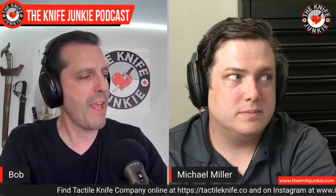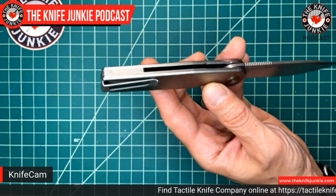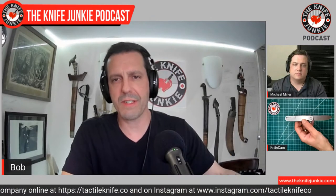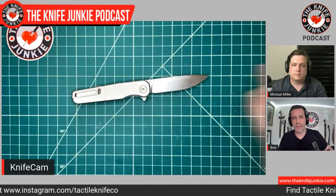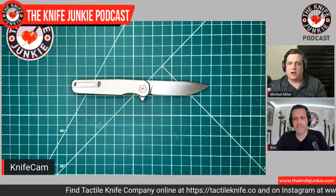With the pocket clip — the first thing I noticed is it's deep carry, and it looks like something that was carried over from the pen design sensibility. If you're working in an office where they might be knife-sensitive, this clip is a very subtle, clean design that you can have in your pants pocket or in your shirt pocket. This knife is light enough to just put in a shirt pocket and it's not going to raise a lot of attention. It's that stick-of-gum profile — it's a subtle look.